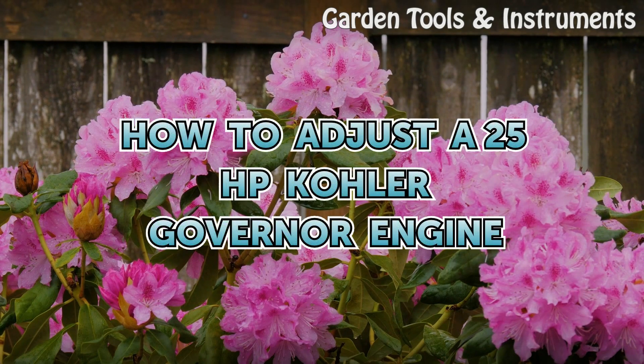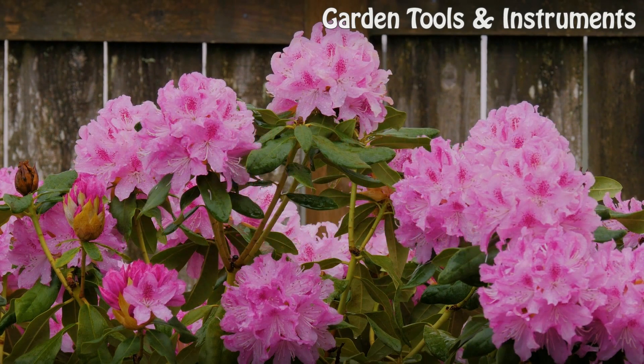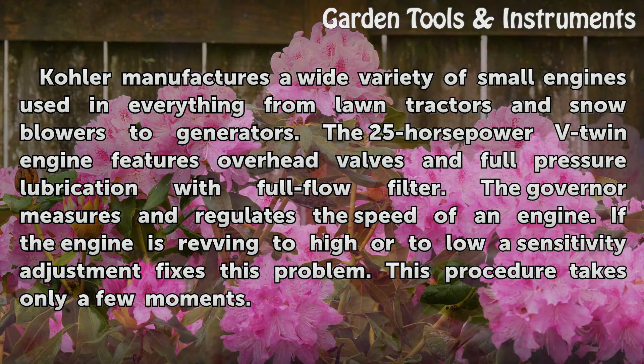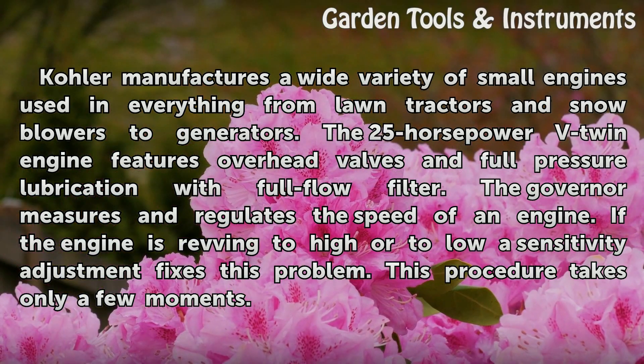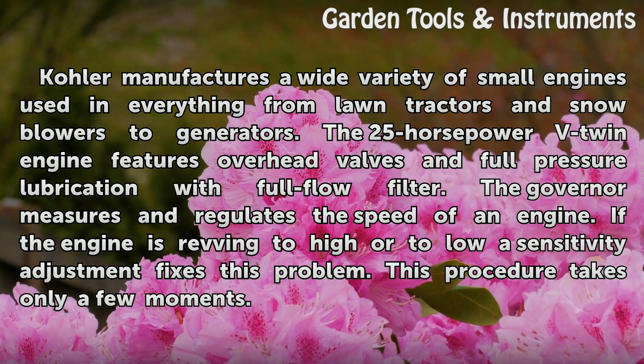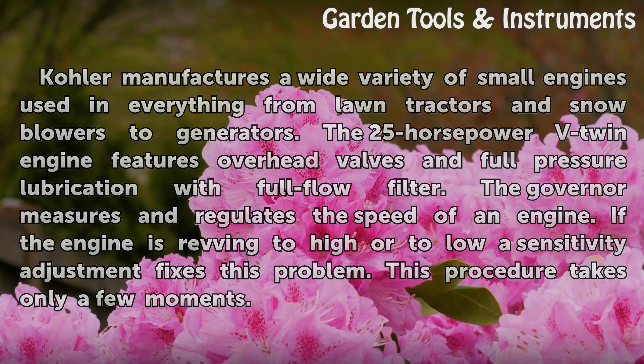How to adjust a 25-horsepower Kohler governor engine. Kohler manufactures a wide variety of small engines used in everything from lawn tractors and snow blowers to generators. The 25-horsepower V-twin engine features overhead valves and full-pressure lubrication with full-flow filter. The governor measures and regulates the speed of an engine. If the engine is revving too high or too low, a sensitivity adjustment fixes this problem. This procedure takes only a few moments.